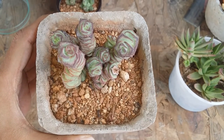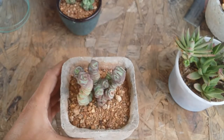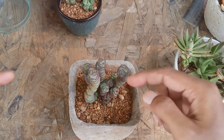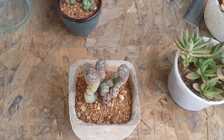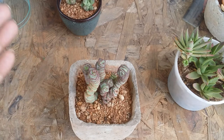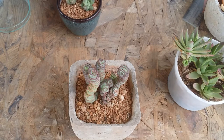These succulents tend to grow vertically, but as and when they start becoming really huge they will start trailing downwards. Right now they are really small, so they grow vertically, but once they grow to a huge size they will start bending and trailing downwards because they can no longer hold the weight of the stem or leaves. It's an absolutely beautiful succulent — if you are a beginner you can definitely add it to your collection.